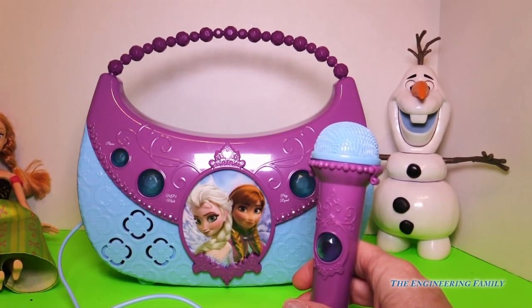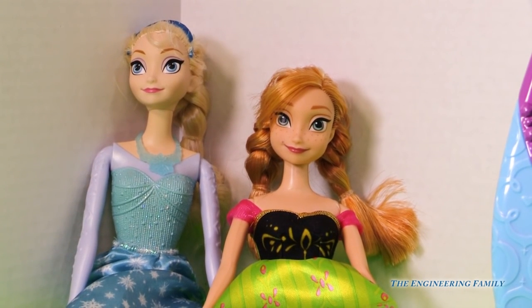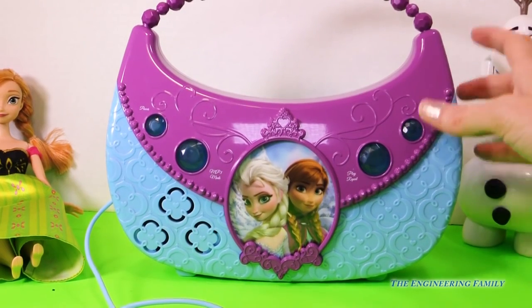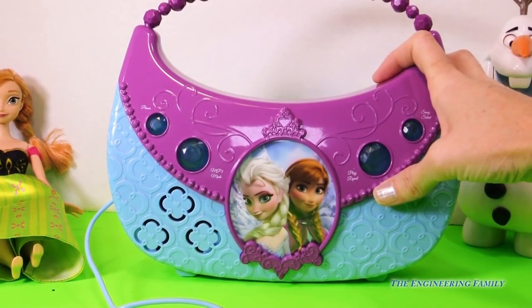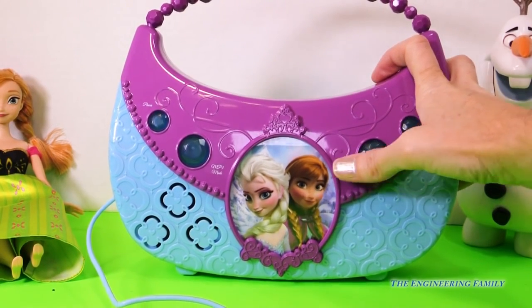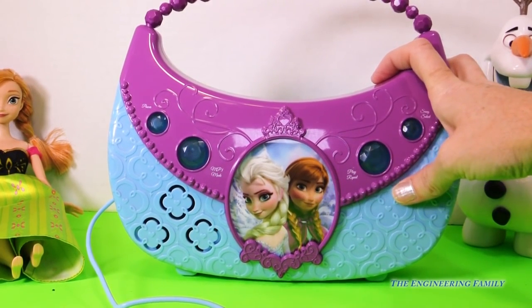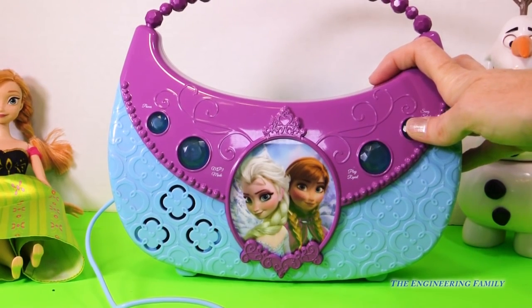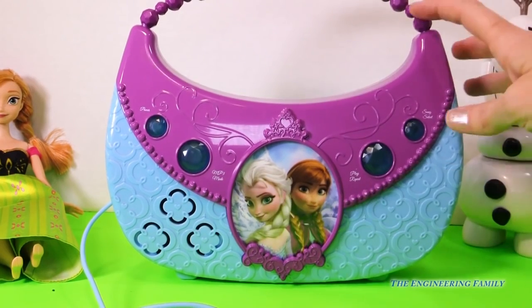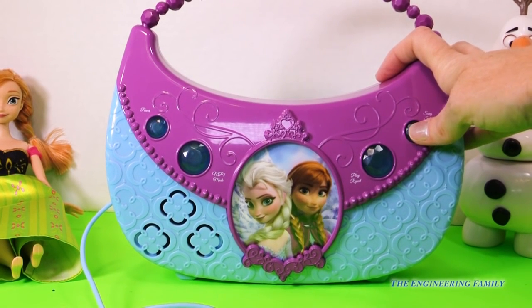Are we ready to hear those three songs? I wonder what song we should hear first. Let's push play and hear it. I bet you can guess what that one is — that's Anna's, where she's opening up the windows and opening up the doors. That's awesome. Let's see the next one — Let It Go! There's Elsa's Let It Go, the most famous song of all. And then the last one is Olaf's. Those are the three songs that it comes with.